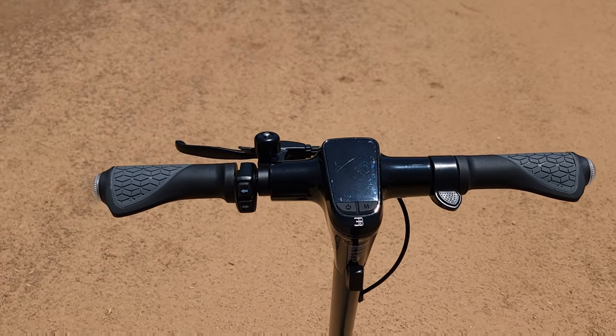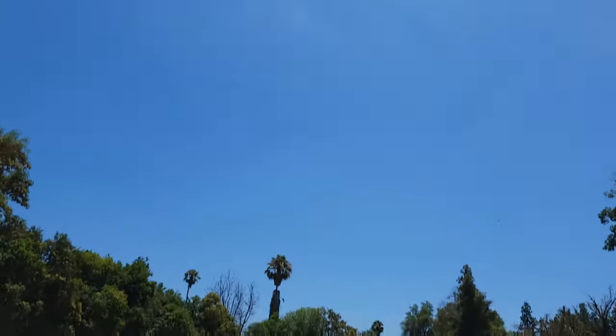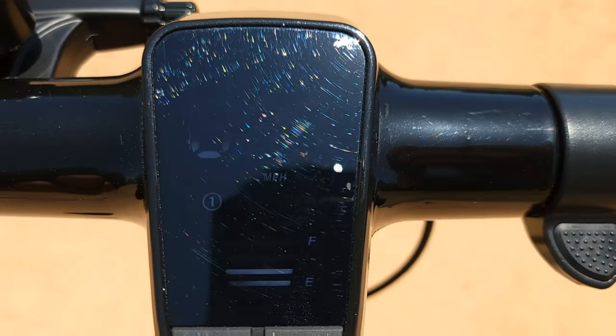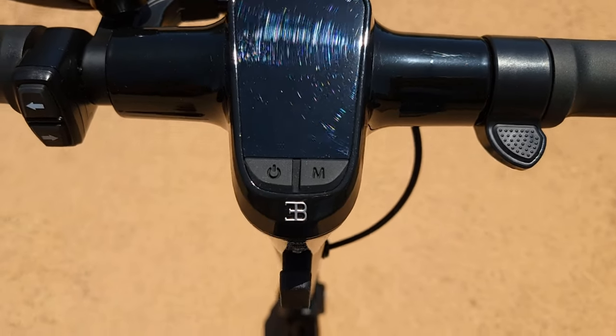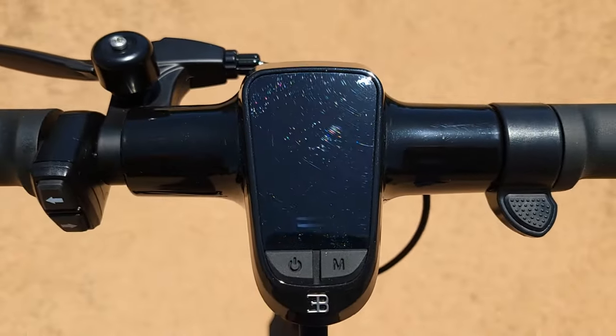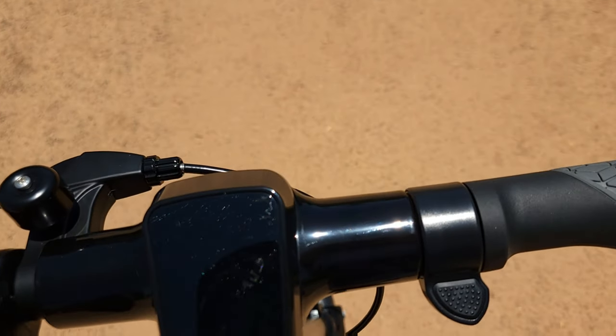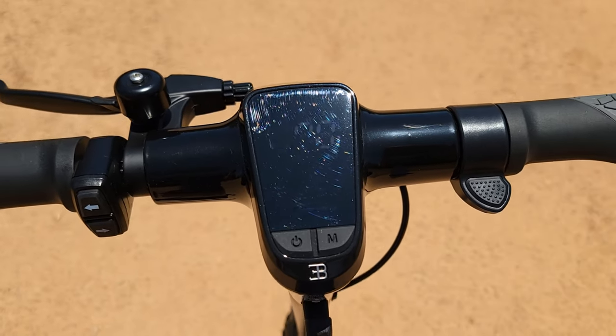First I want to show you how the display works in the sun. I'm right now at the park and the sun is very bright. When you turn it on, you'll see that you can barely read your speed or anything on the display — it's very hard to see in direct sunlight.